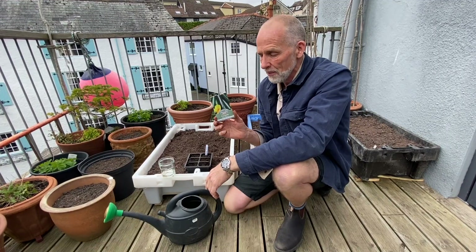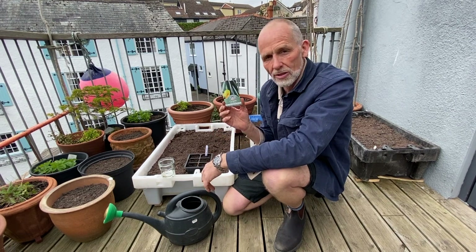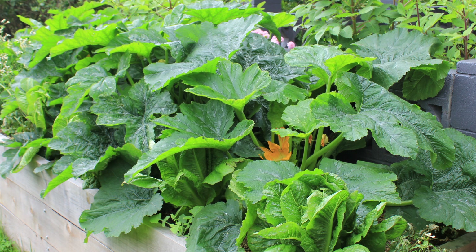Hello there. Here we are with some quick tips on growing courgettes or zucchini. These plants get big, they're very productive, and for most families three to five plants will be enough.